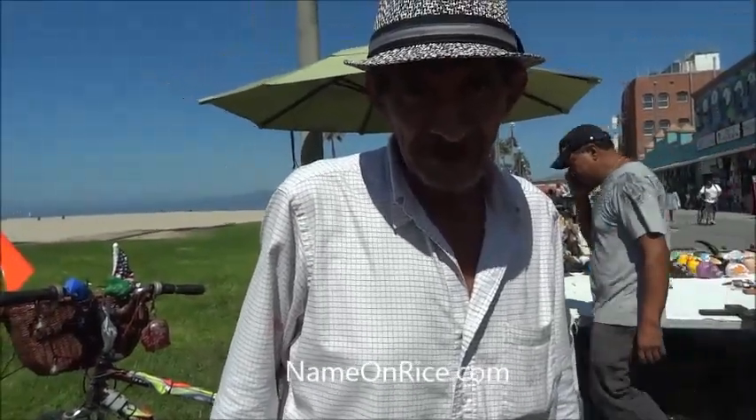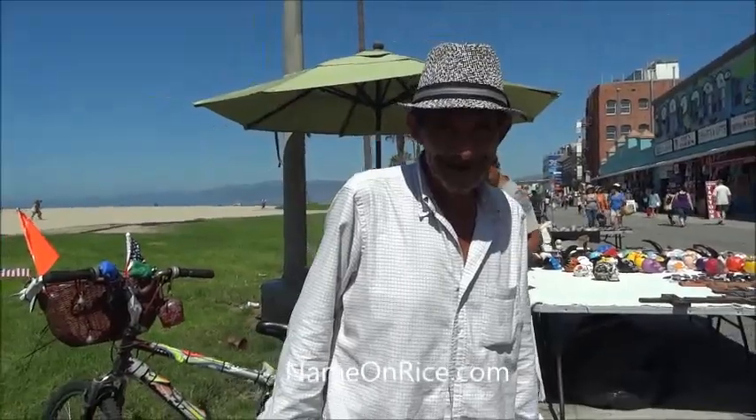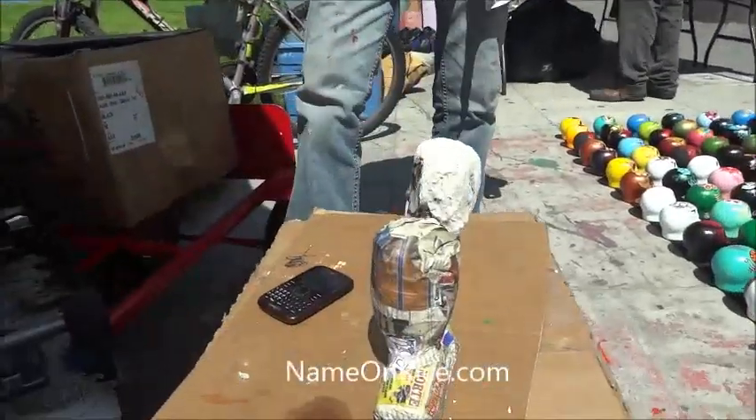And what is your name? Claustro. Claustro the Maestro. The Maestro Maestro. And so, let me see what you have here. You said you do paper mache?